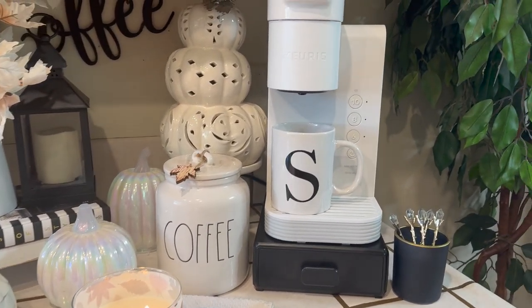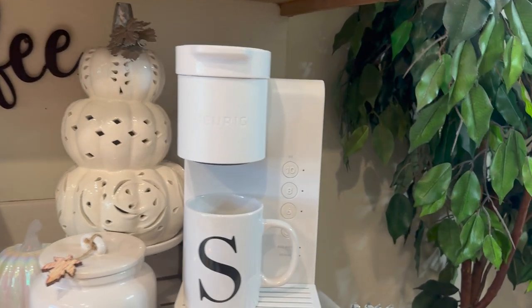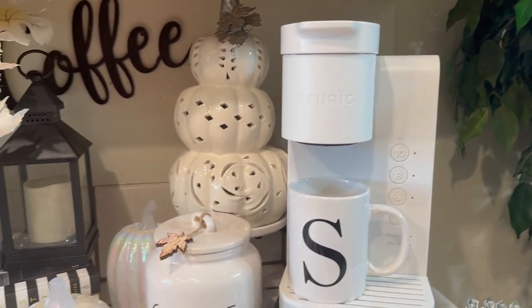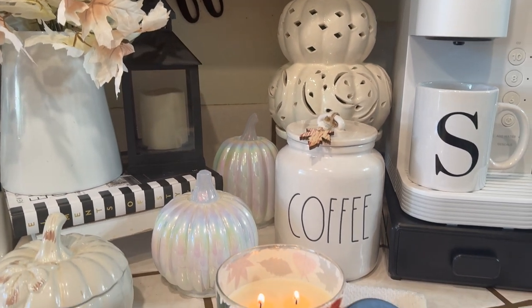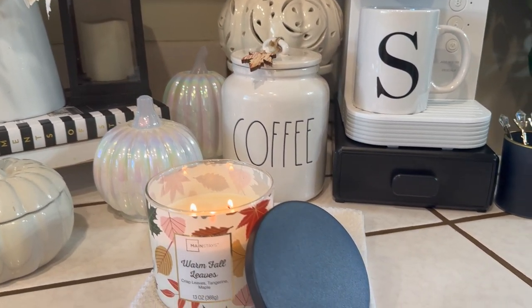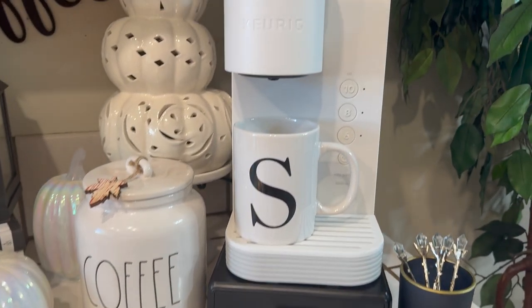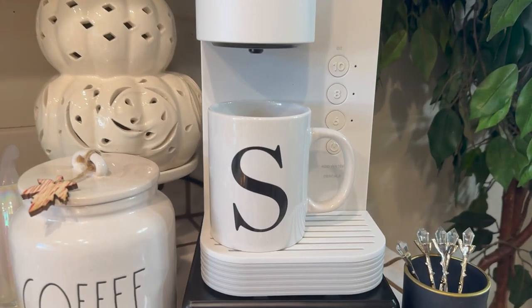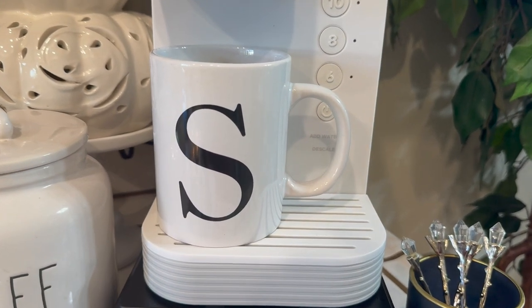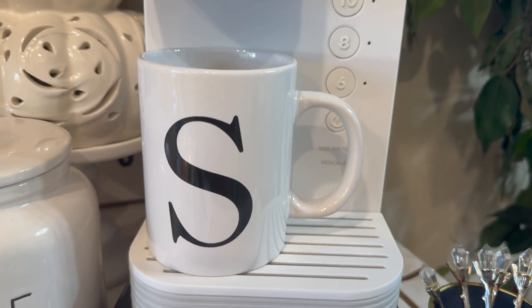I decorated my coffee station in black and white — at least I did the best I could. Let me give you an overview; it's quite simple. I just took away some things and added others. Here is my white Keurig, and I have a black and white mug.